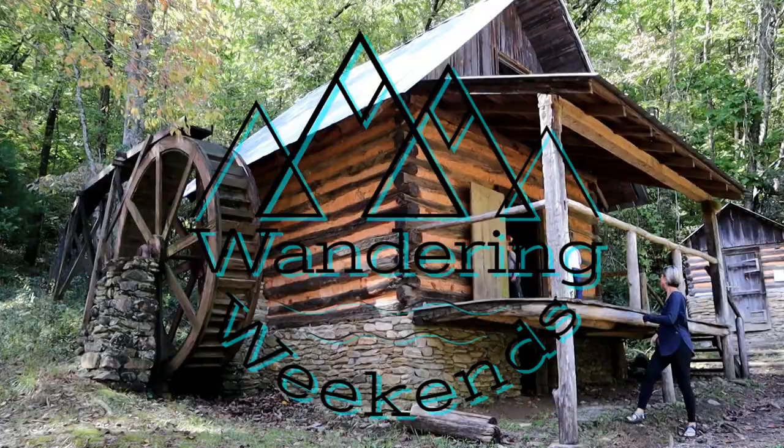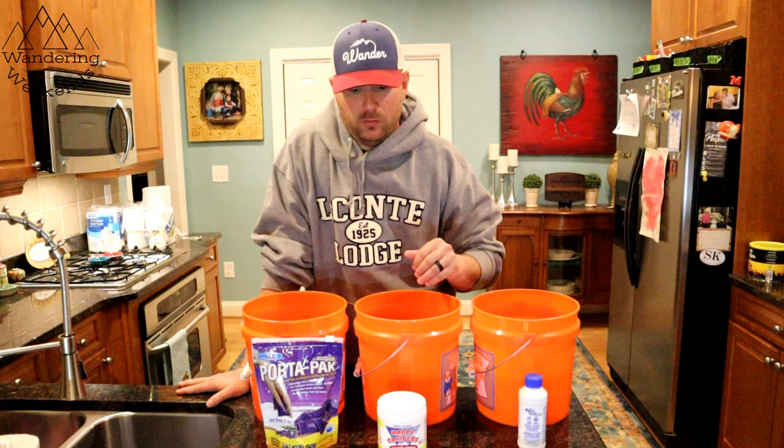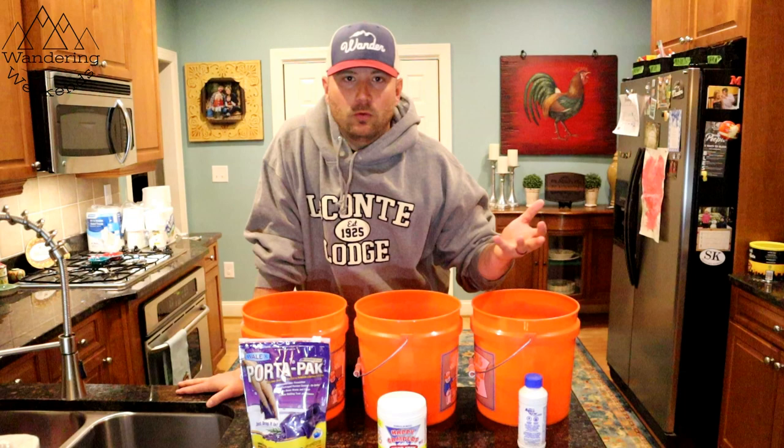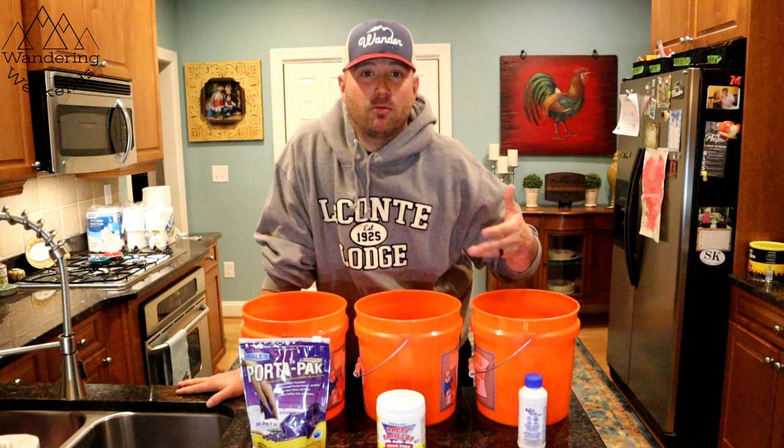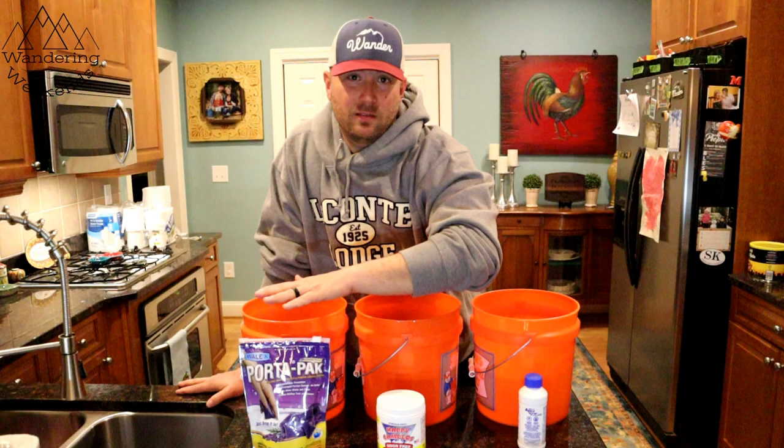We've got three very popular holding tank treatments in front of us. We currently use the Port-a-Packs — we chose those, they look cool, you just drop them right in, super easy. But we're thinking about moving to Happy Campers. We've heard lots of great reviews, it's about the same price per treatment, supposed to break things down a lot better and eliminate odors better. We really don't have many odors with the Port-a-Packs, but I've heard great things about this one and thought it was worth a review.